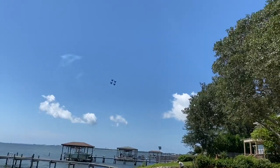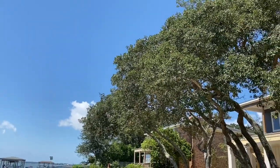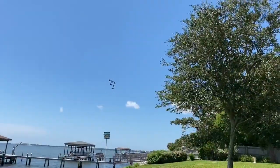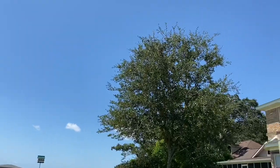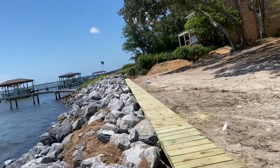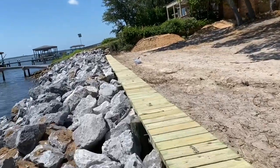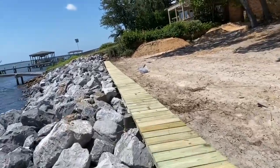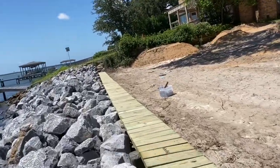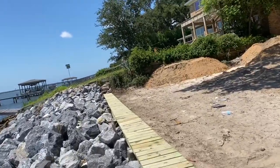Getting a Blue Angels show while we're working over here. It's a pretty quick project — we wrapped up in just a matter of a few days. Got the rock installed, got a new top cap installed on the wall, and it really made it look a lot better than what was there. Customers should enjoy this.